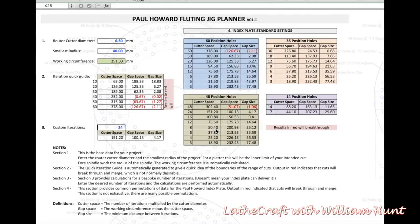In this example on screen we've worked out that we want 24 iterations, so we look in section four and find an exact match of 24 iterations — which is every other hole on the 48-position ring. This gives us a space between each of the cuts of 4.17mm, which is exactly what we wanted.